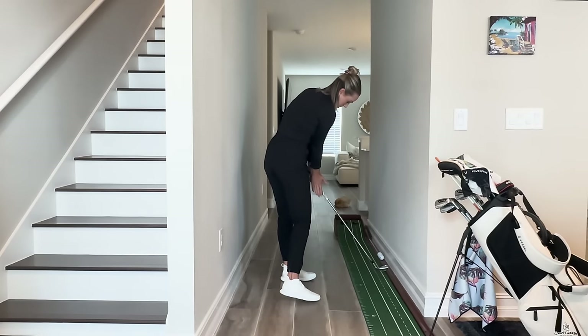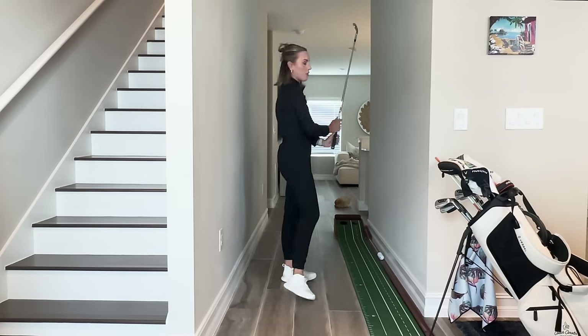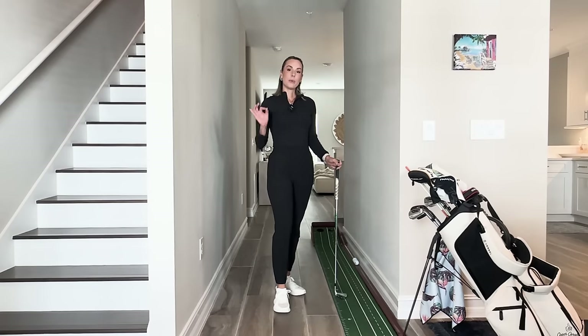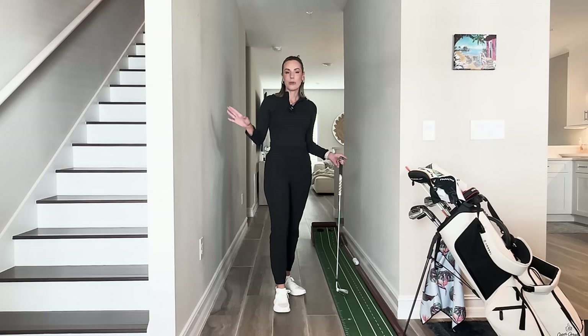See how that palm is now really facing flat at the target. Now we can push the ball through, release the club, and we're going to have a much straighter face. Now that we know there's a direct connection between your right palm and your club face, we can do this drill that I love. You can do this on the golf course or in the hallway.